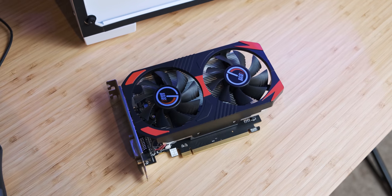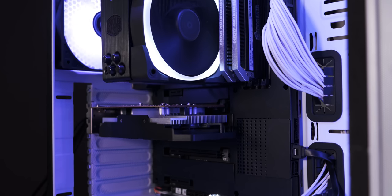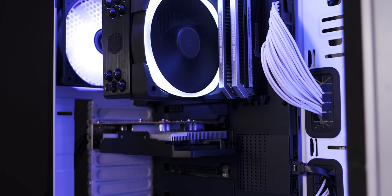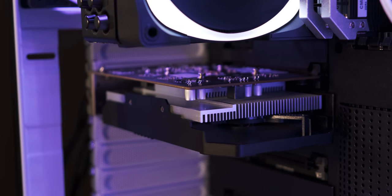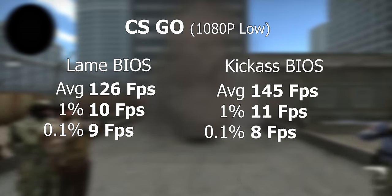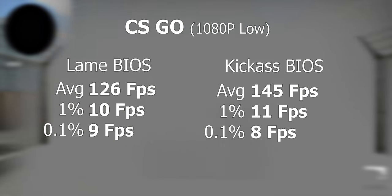Now this is the exciting bit — we get to see if the work actually paid off. After it proved itself that it wasn't dodgy anymore, I could test it in the main GPU testing system I have for the channel, which has a 9700K in it, just so that we know there's no CPU bottleneck. The first game I tested was CSGO, and as you can see, it performed a decent amount better. It's not massive, but you could tell the difference.